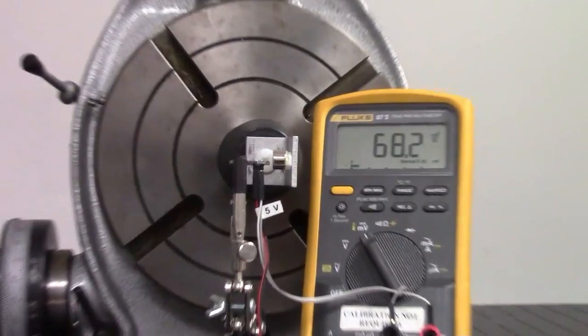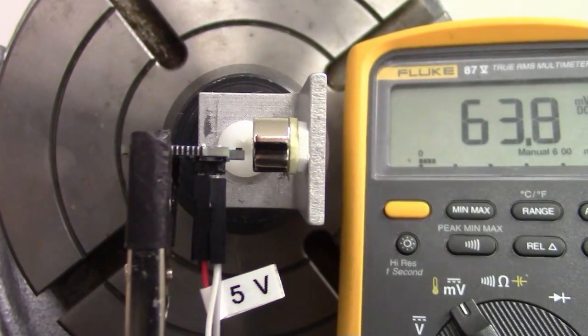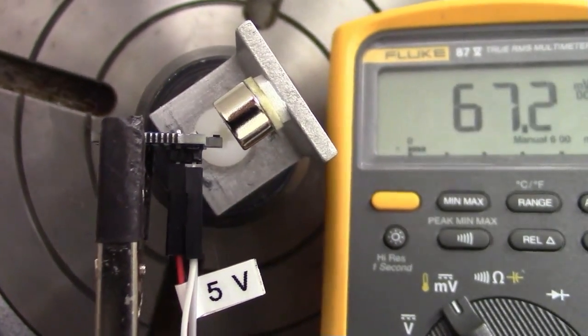Let's look at this omni-directional feature in detail. We mounted a magnet to a rotary table. You can see the output remains relatively constant as the magnet is rotated.